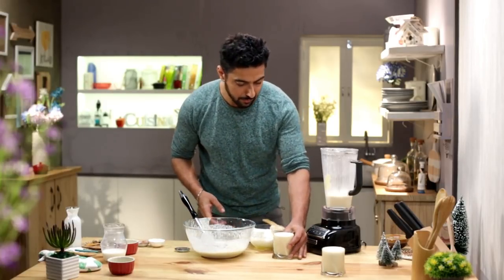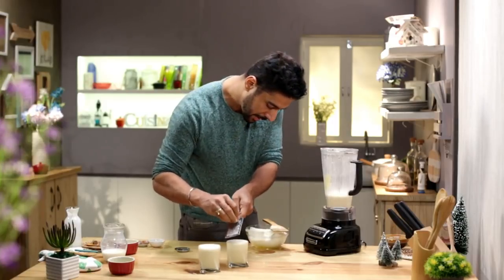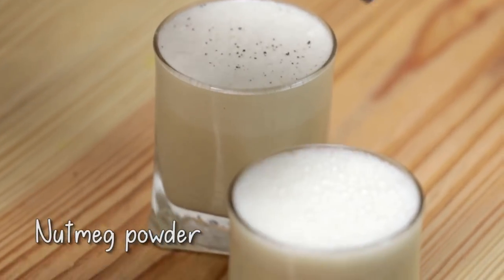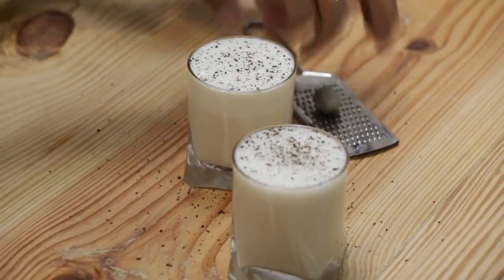Here we are — the eggless and the with-egg eggnog. It's always, always garnished with nutmeg. Enjoy your eggnog, with or without egg, with or without alcohol, because celebration needs no limits.